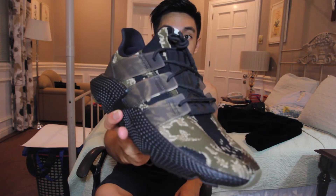I just want to say this is an absolutely stunning colorway. I mean, just look at it. The official name of the colorway is Tiger Camo, or Trace Olive Gold and Core Black.